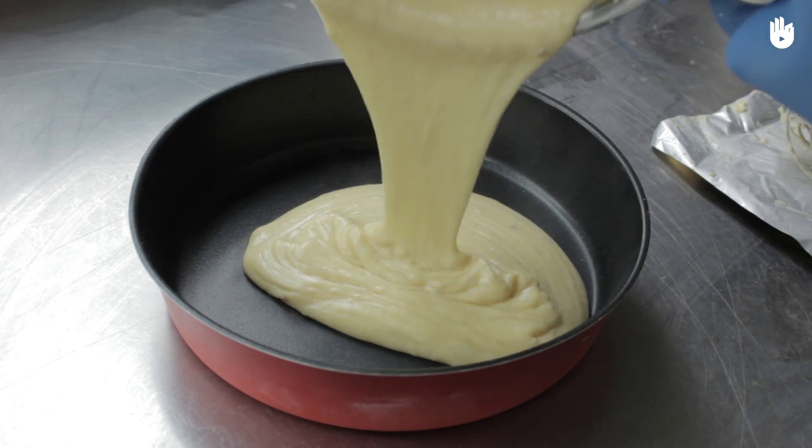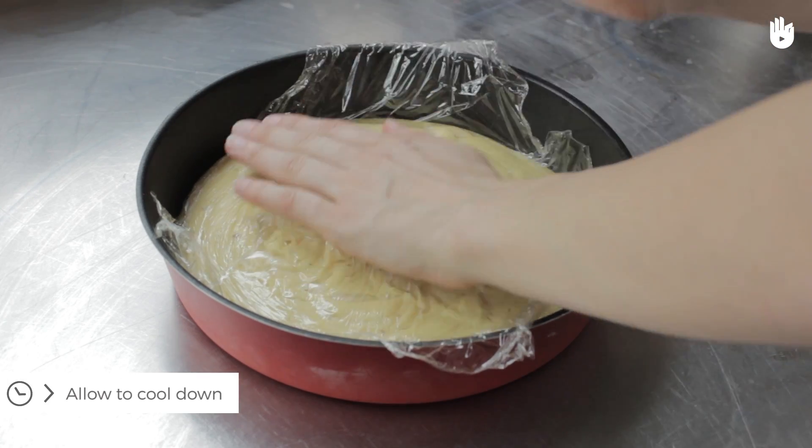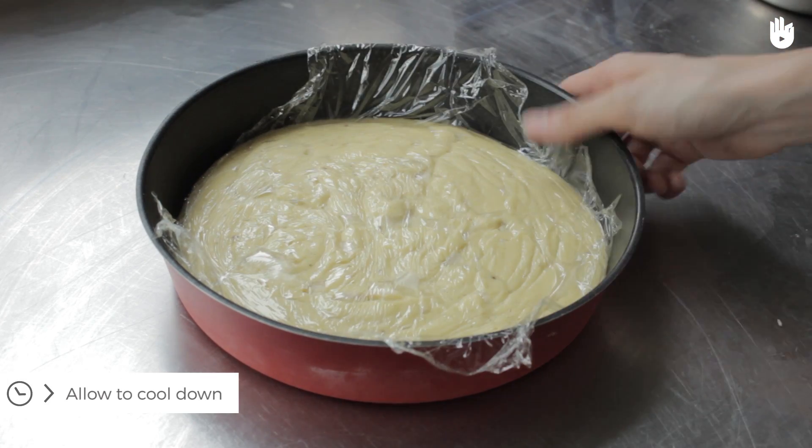Place the crème pâtissière in a container. Cover it with plastic wrap to prevent a crust from forming, and allow to cool down completely in a fridge before using.